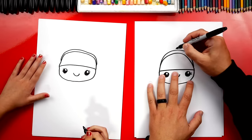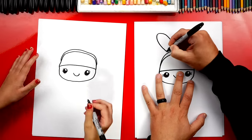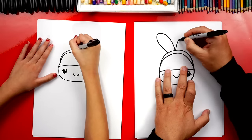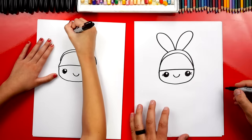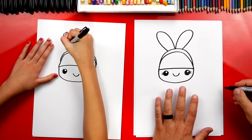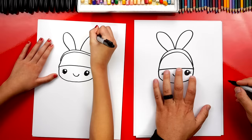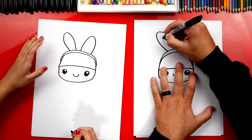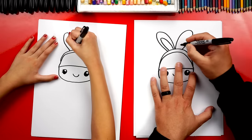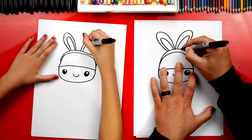Now let's draw her bunny ears. I'm going to draw an upside-down U over here and an upside-down U over here — two bunny ears. Then we're going to draw that same shape inside, but smaller, for the inside of the bunny ears.